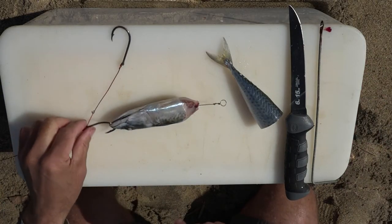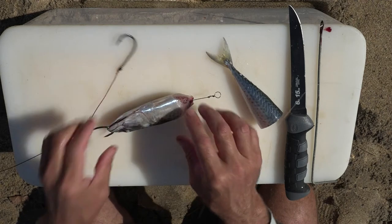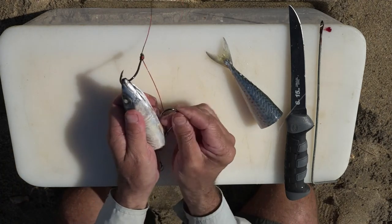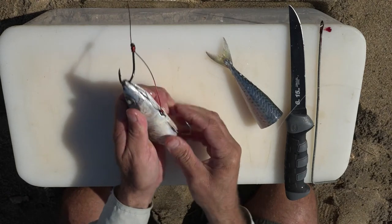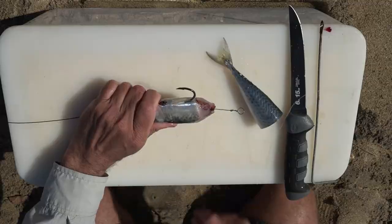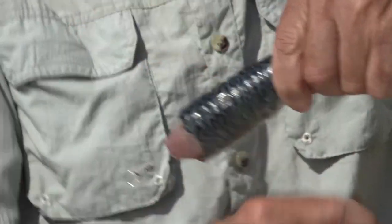All right, so we've got our top hook in the bait. Our bottom hook is going to sit at the bottom of the bait — measure where you want it, then just push it through your bait into the right position, like that. The hook's in place now and I'm going to grab the cotton and just cotton the hook onto the bait. That will hold everything nice and firm in place.